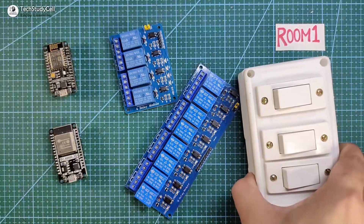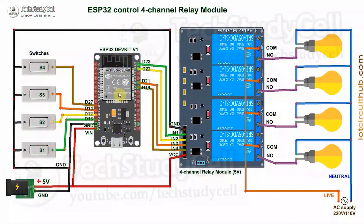You can use the existing switchboard to control the appliance manually. In the circuit, you can see I have connected the ESP32 dev kit with the 4-channel relay module, using GPIO pins to connect the relay module with ESP32. Each switch is connected across the GPIO pin and the ground. I have not used any pull-up resistor with these switches, as I will use the input pull-up function in the code. This is the 220V or 110V AC circuit — this is a live wire and this is a neutral wire. I have connected these 4 lamps with the relay module. Please take proper safety precautions while making this AC circuit.